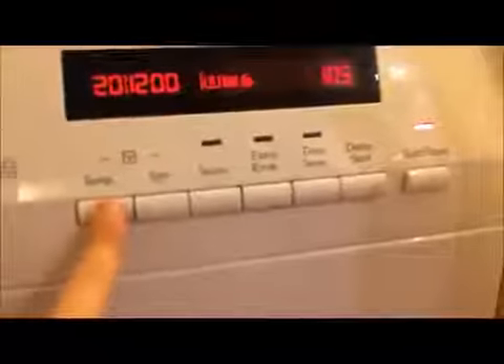Then you have Delicate, which is at 1200 RPM. On the poster the default from the table is 600 and the maximum was 800 — but this goes to 1200, which is incredible. Then you have Wool, which is at 30 degrees. The maximum is 40, and this has a 20-degree option too.